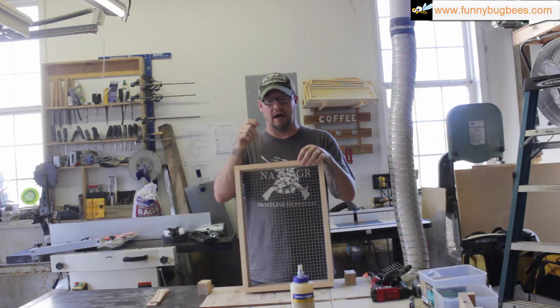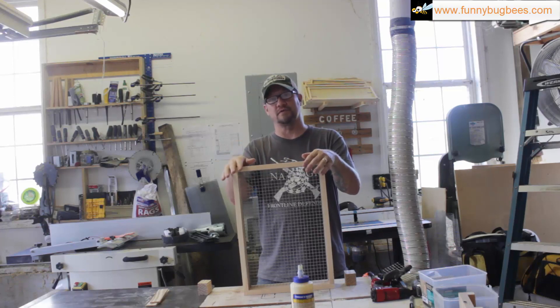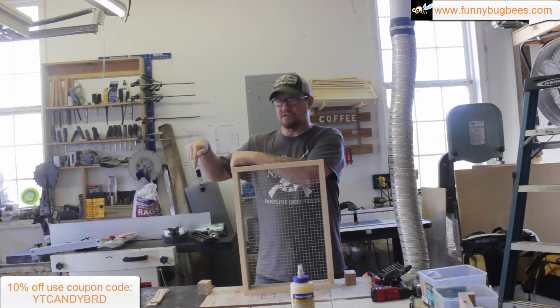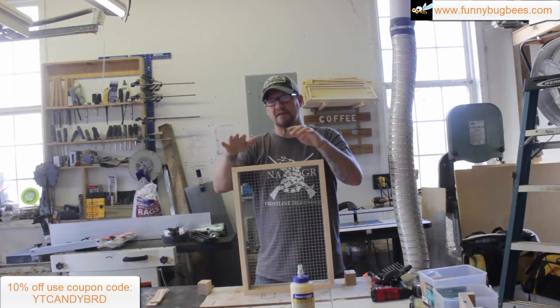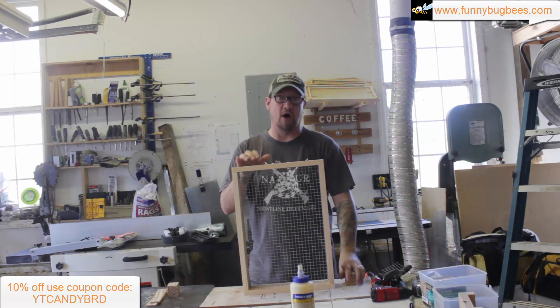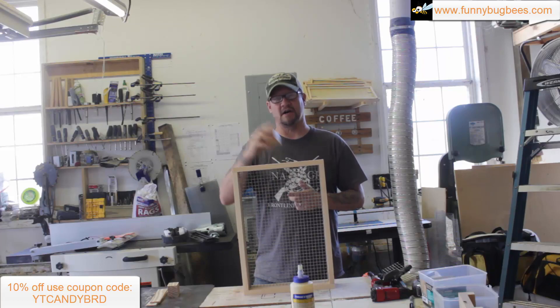That's this project. You can get these for sale on our website if you don't have the materials or tools to make them — just visit funnybugbees.com. As always, there's a coupon code for 10% off this particular product. If you have any questions, please post in the comments below, and if you found this video useful, please like and subscribe. I'll talk to you next time.